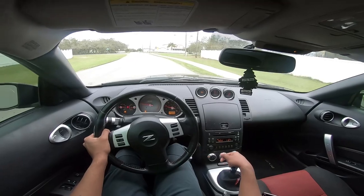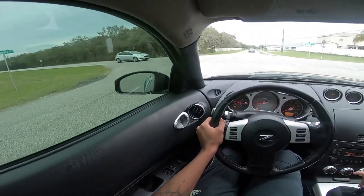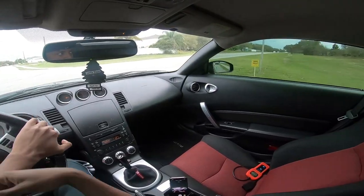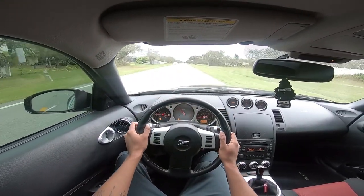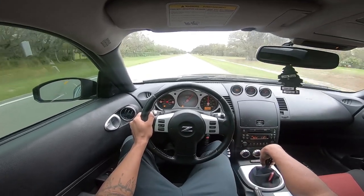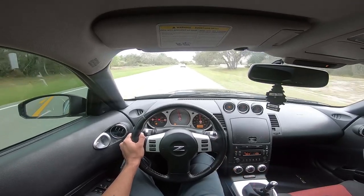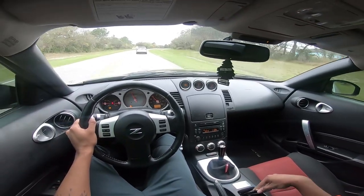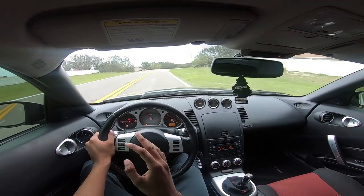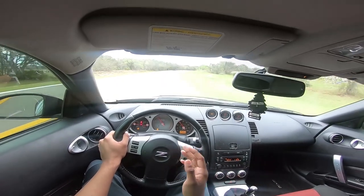I'm gonna give you guys a little taste of the stage three clutch right here — gonna do a nice little pull. Let that car go up a little bit — here we go. Stop on the dot. I guarantee if you have a 350z, a G35, or any sports or performance car that you use for track racing, upgrade now — stage three is the way to go.